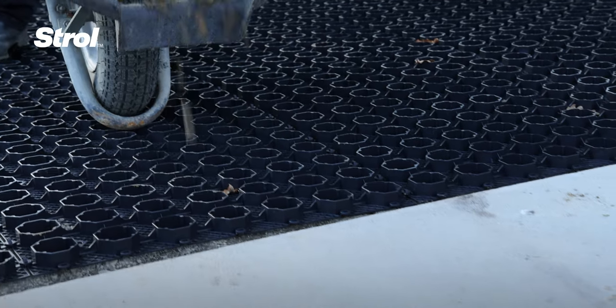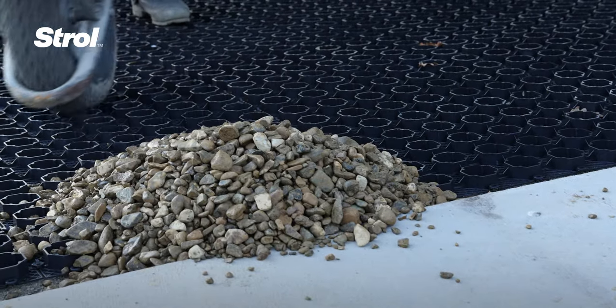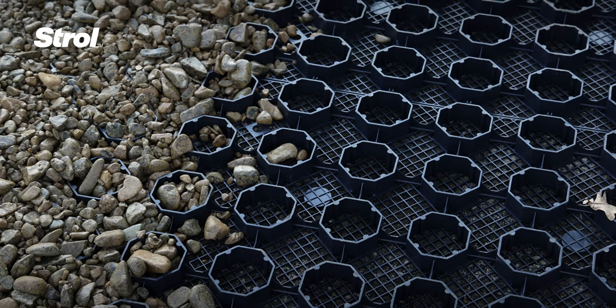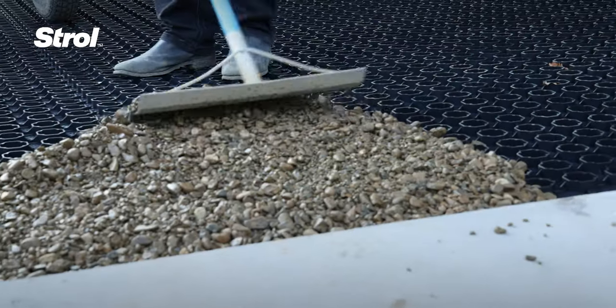Finally, fill the pavers with 8-14mm pebbles. Rake them out evenly across the pavers, making sure they're level. Keep filling the pavers until the pebbles exceed the height of the cell wall by 10-15mm.